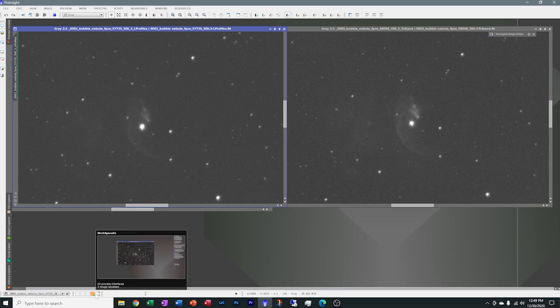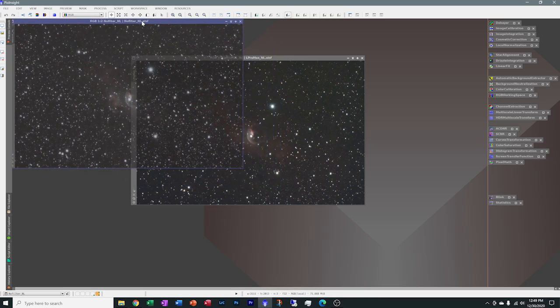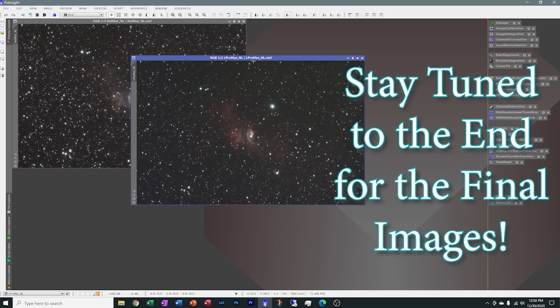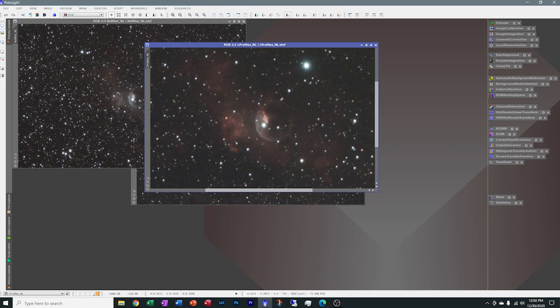Let's go over to this other workspace and show you what the data looks like processed down to a single image and stretched as a non-linear image — no color saturation, no curves, no nothing. These are all about 20 images each at three minutes. First, this is no filter. I did actually capture some of that hydrogen alpha on the outside, and the bubble has a really nice shape to it. Now let's look at the L Pro Max — clearly the red came through a whole lot more. Good hydrogen alpha data. I'm really quite happy with that.